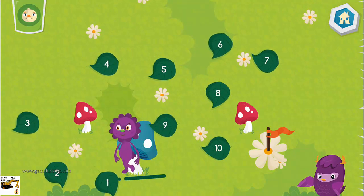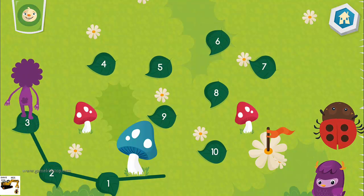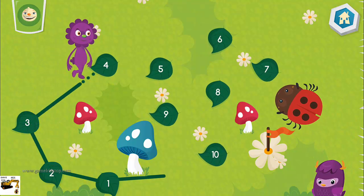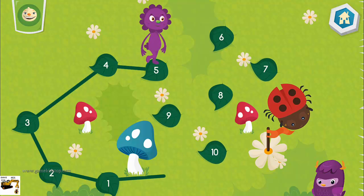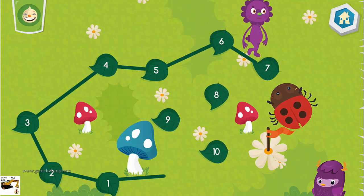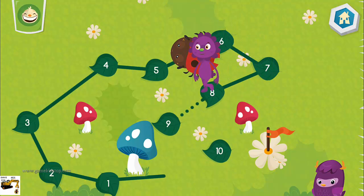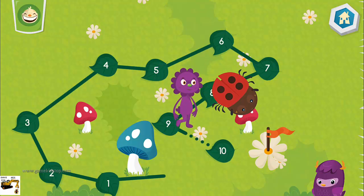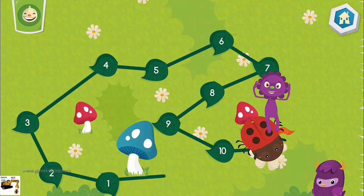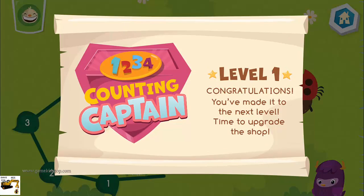Connect the dots by counting: 1, 2, 3, 4, 5, 6, 7, 8, 9, 10. You are a counting captain!